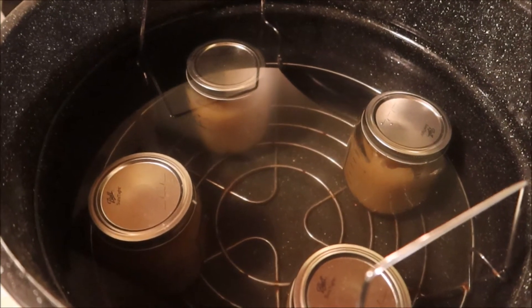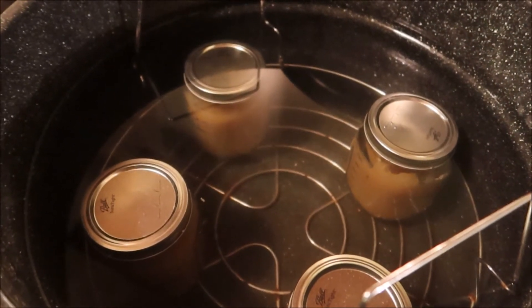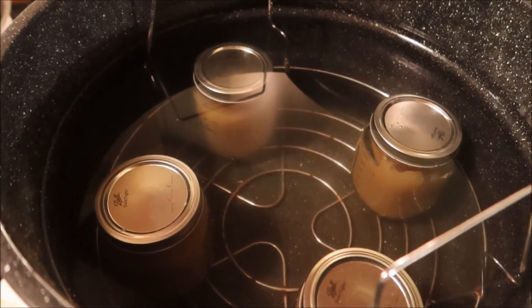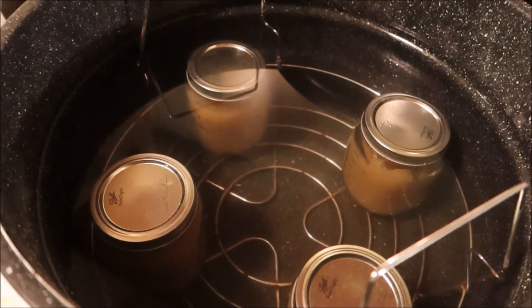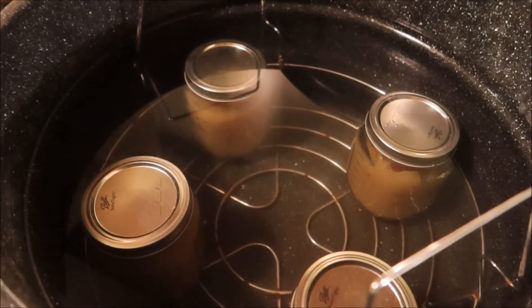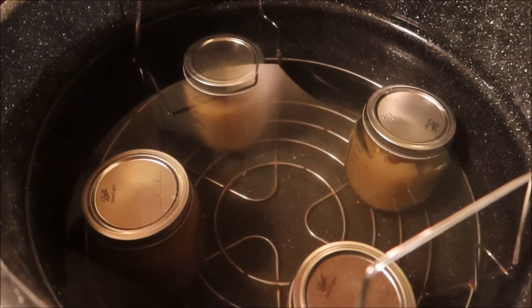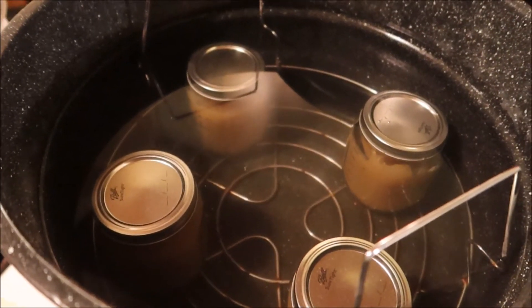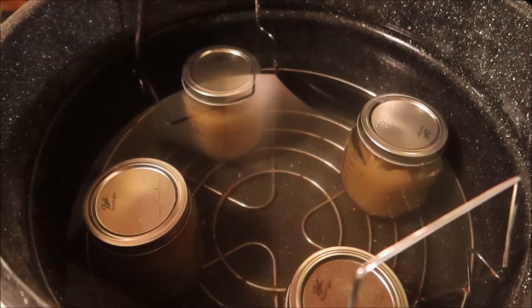Bring this up to a boil. Once it's boiling, put the lid on and let it continue at a rolling boil for 20 minutes. Then let it sit for five minutes before you take it out. Don't tip the jars. Take the bands off tomorrow - wait 24 hours and check the seals. Store with the bands off.